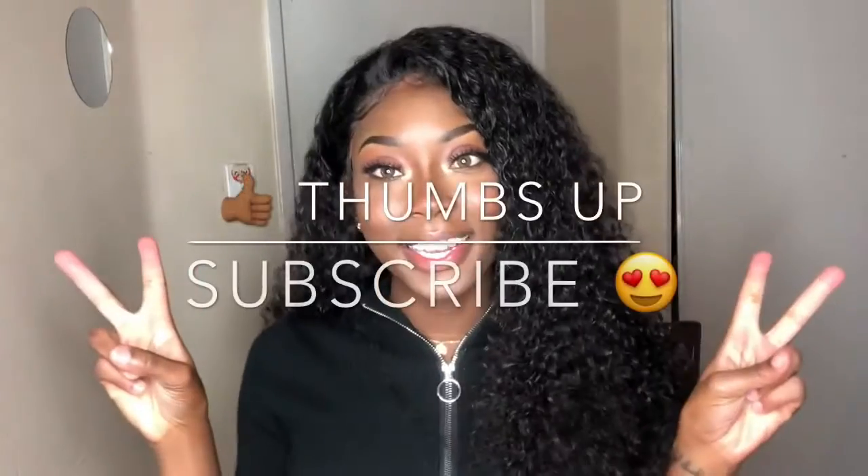I hope you enjoyed the video and slayed your wig just like I have. Don't forget to like, comment, and subscribe to my channel, Dark Skin Next Door.